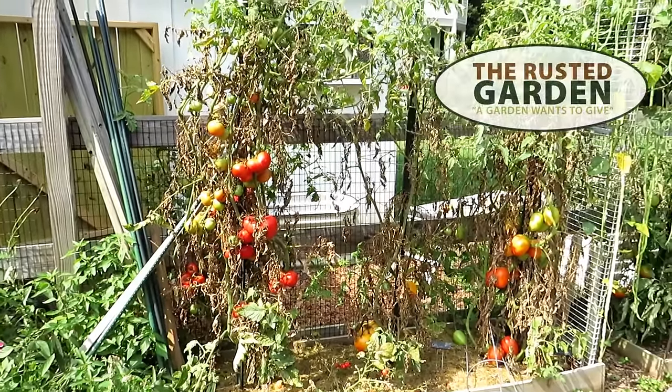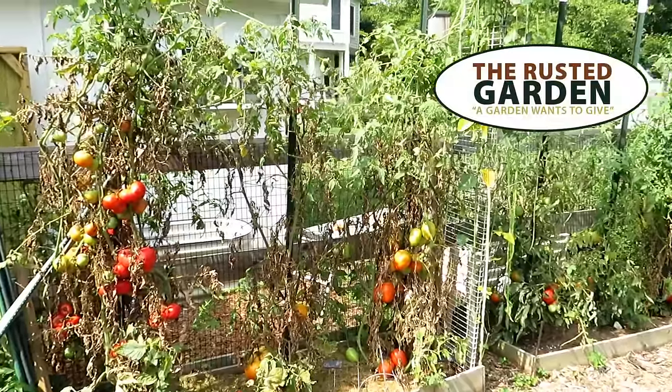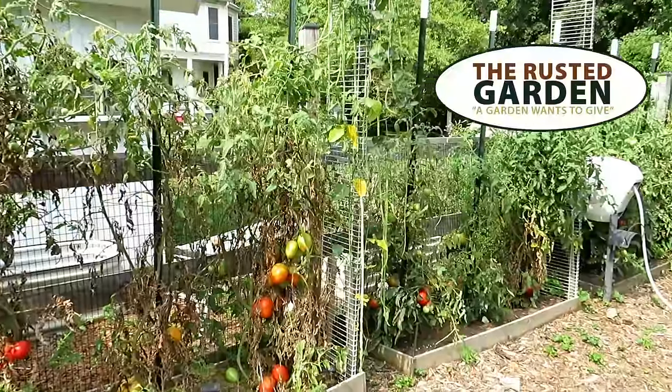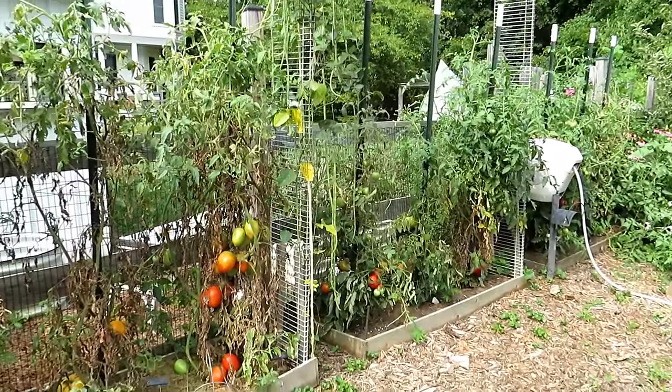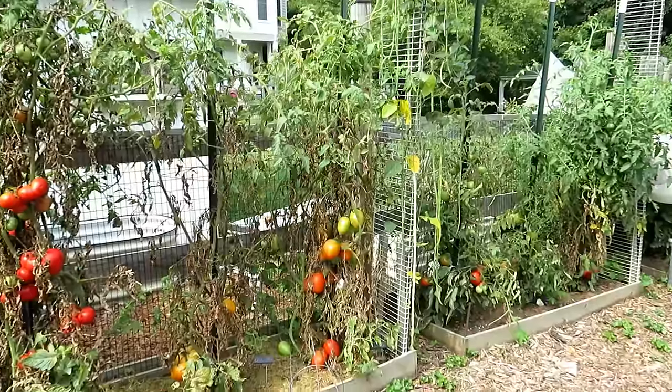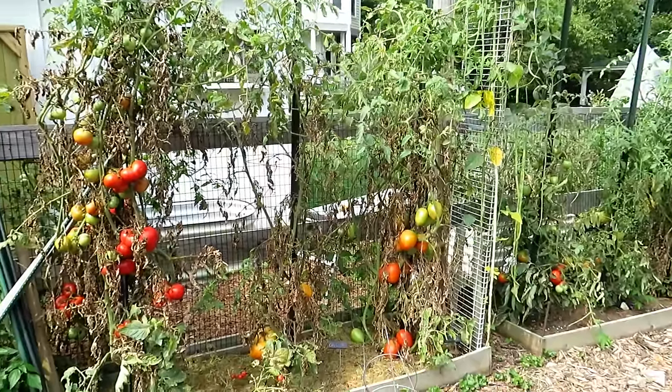Welcome to the Rusted Garden Homestead. It's the beginning of August. Over the last three days I planted about 30-35 different plant varieties by seed into my garden. I want to go over all of them with you. You can plant warm crops now in August, cool crops, and even herbs.